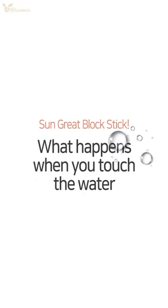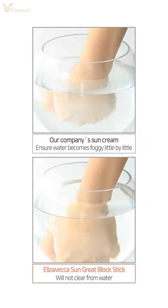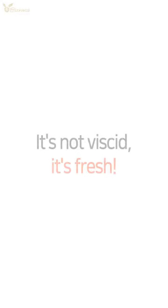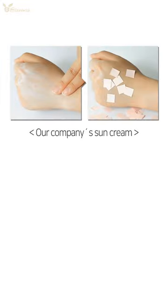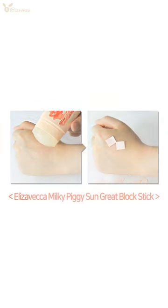Sun Grade Block Stick — what happens when you touch the water? Our company's Sun Cream, Elizabethka Sun Grade Block Stick. It's not viscid. It's fresh.